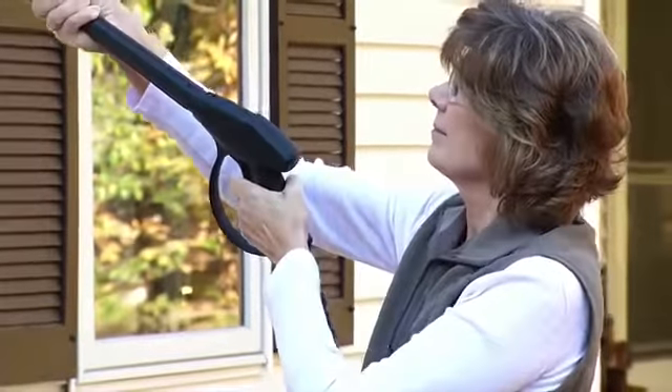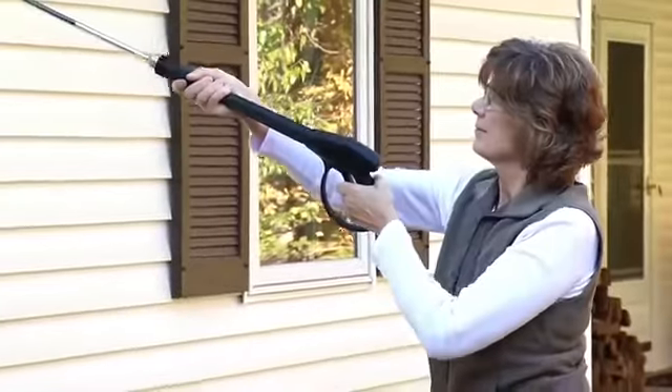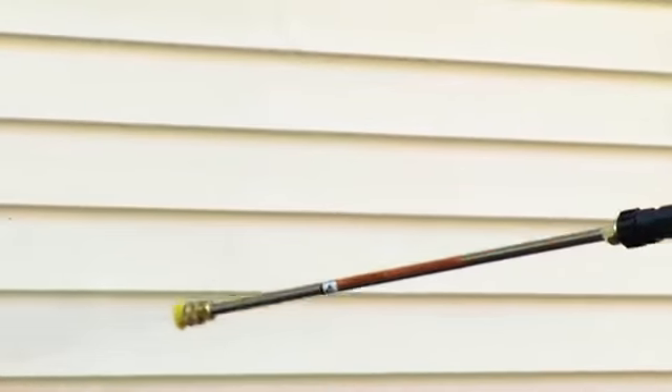When cleaning siding, you need to start at the top and work your way down. Stand a consistent distance of 3 to 4 feet from the surface you are cleaning and keep the nozzle moving to avoid damaging the surface.